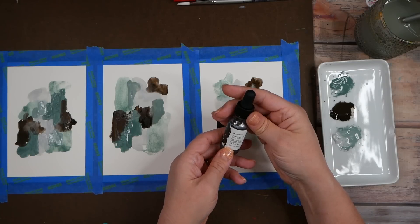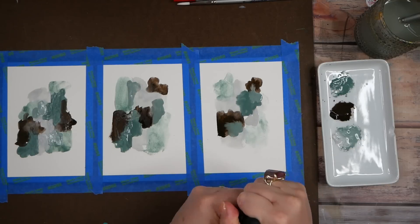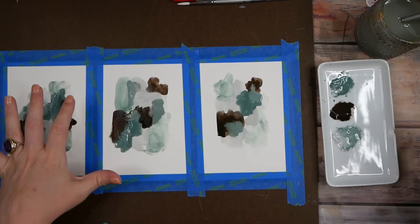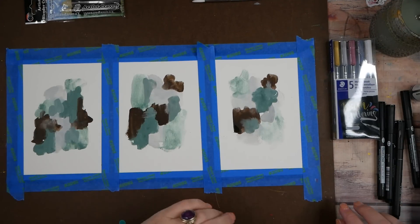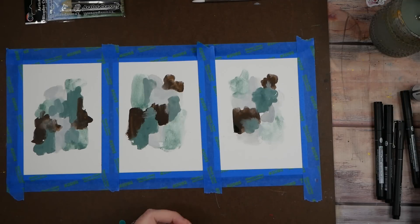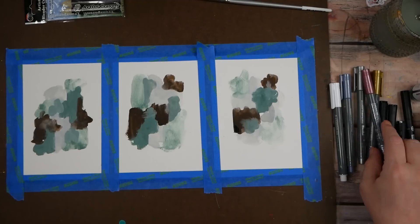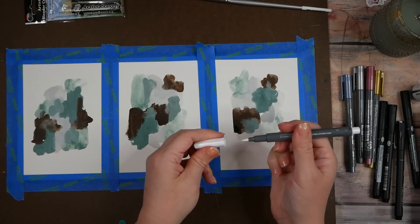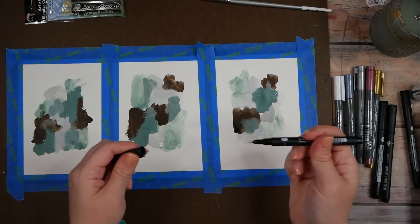Just looking at this glimmer ink — it says 'add a bit of glimmer to your projects with this fast drying specialty ink.' It's water clean-up, which is what I wanted. I'm going to let this dry for a moment and then we're going to come mark make on top of this. We let it dry for a few minutes and it's mostly dry — there's maybe one dark spot still drying.